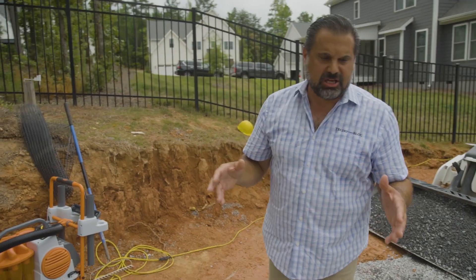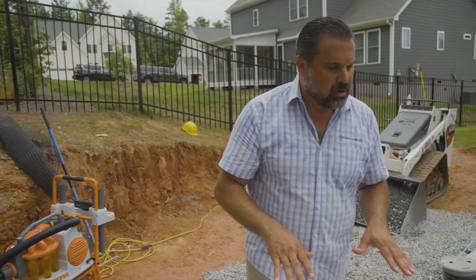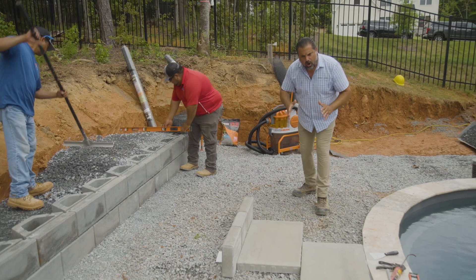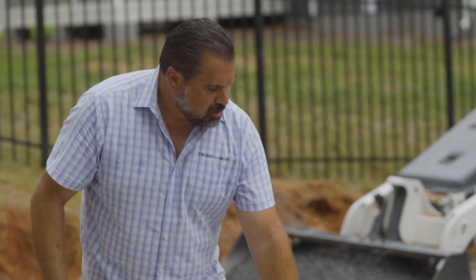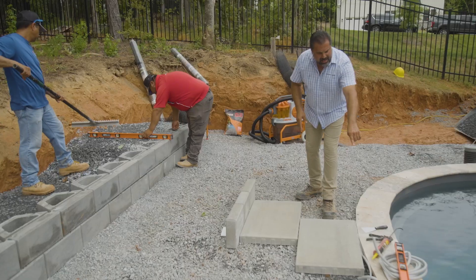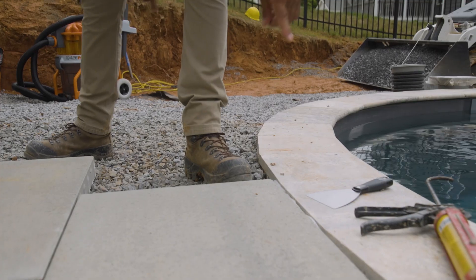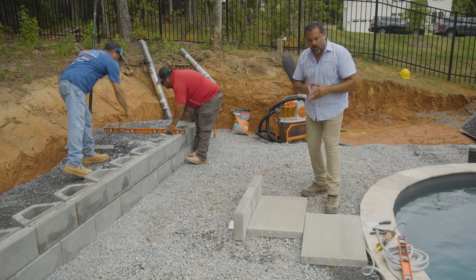This is a hybrid installation. We're using open-graded stone and an open-graded bedding layer with our Blue Grande slabs. We have a narrow transition or walkway around the pool on this side with our Blue Grande units. You can see the foam rod or backer rod is already being placed in this area — that's our expansion joint — and an elastomeric joint compound.